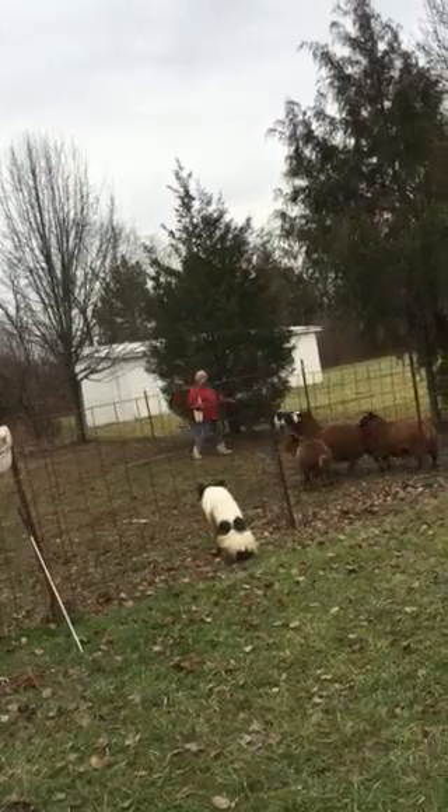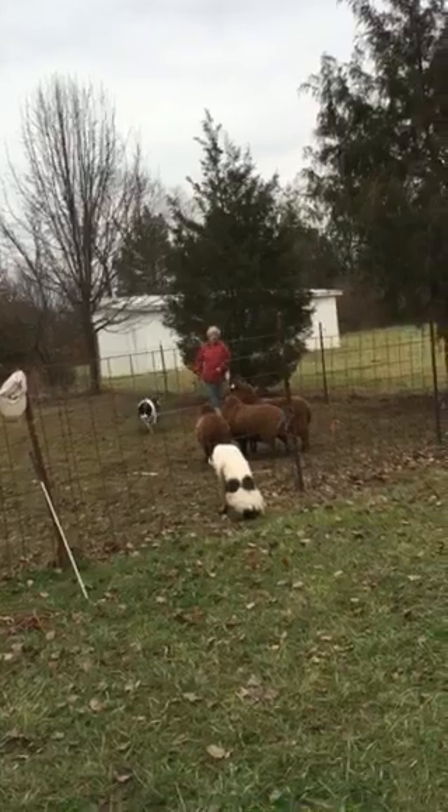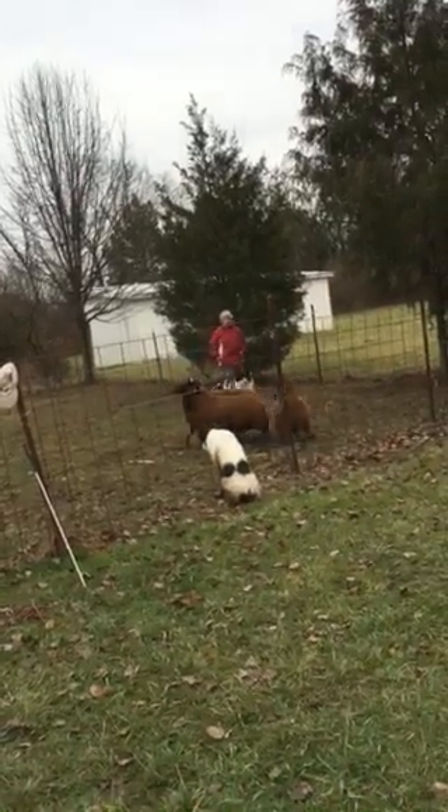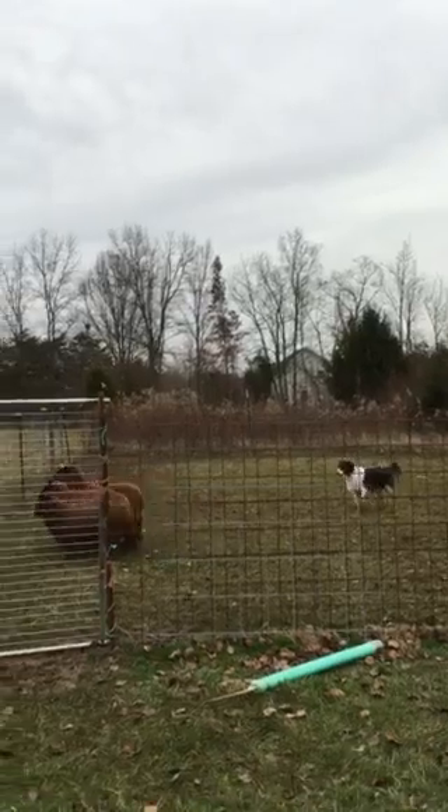Right there. Walk up. Now she's got to walk in and push on them because they're not moving. Let her walk in. Let her walk in. That's it. Nice. Get your thumb off the cord.